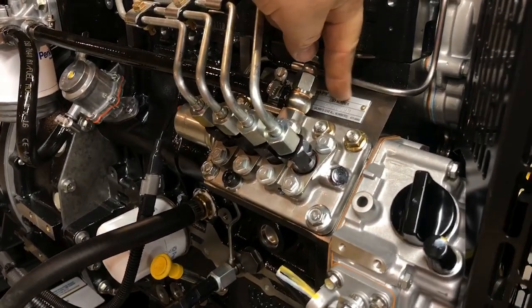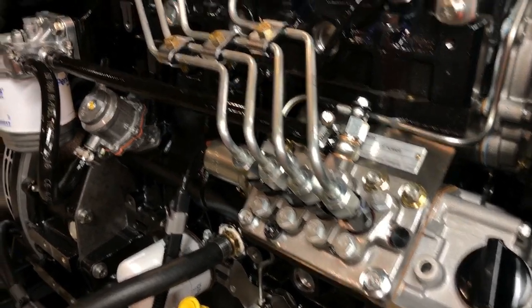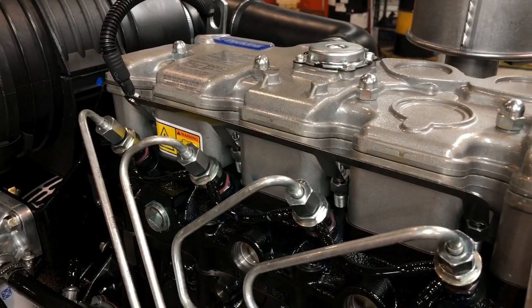On the top of the fuel injection pump is a name plate. This is where you'll find the engine serial number and the engine build number. You'll need this information if you ever wish to order parts.